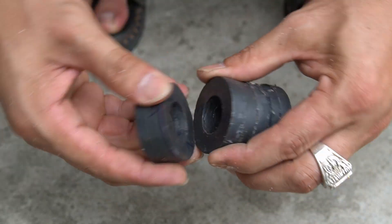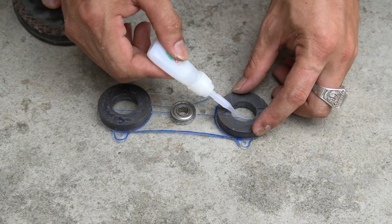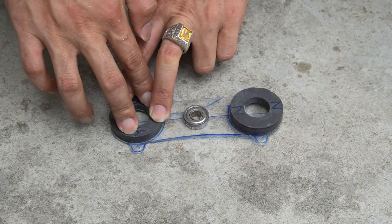I will use those round magnets to attach to both sides of the spindle. I still use special glue to fix the magnet to the Mika.